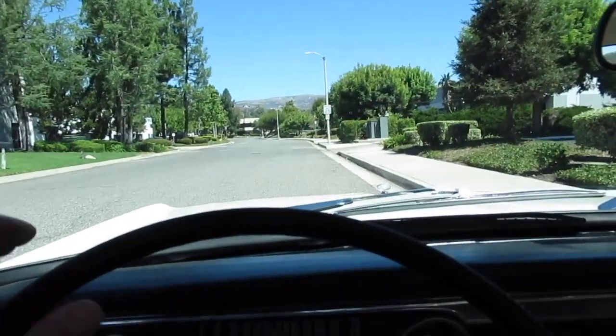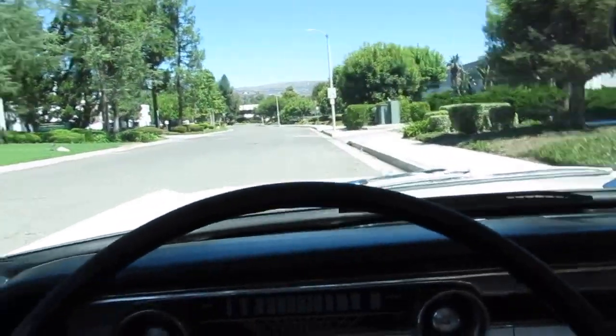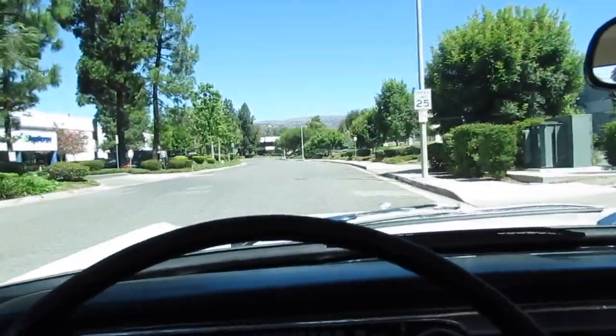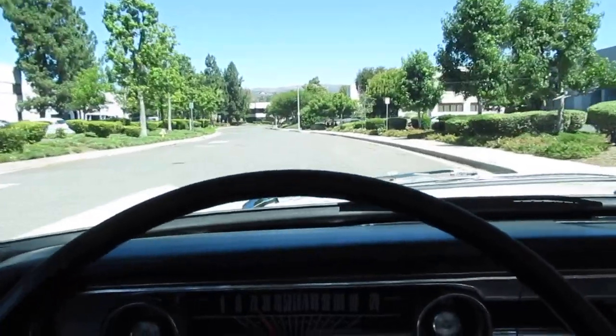We're going to take a little ride here in a 1964 Ford Falcon Futura. Not quite a Mustang, but not the same money either. It's a nice driving little car — a little bit of a hot rod.